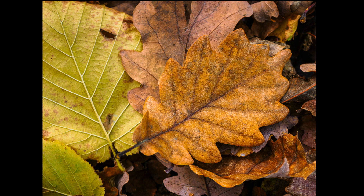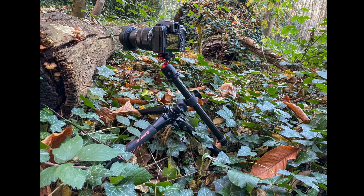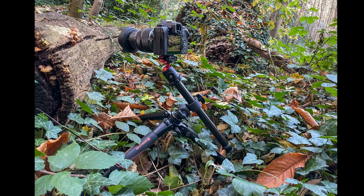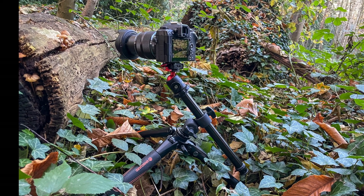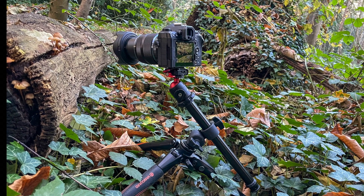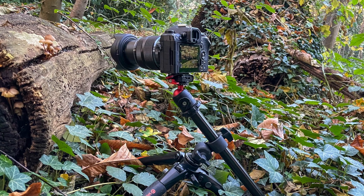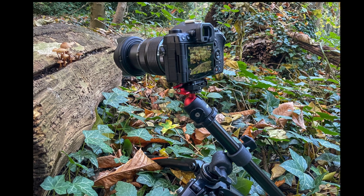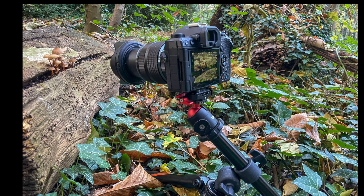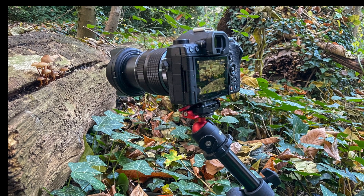If you have any queries, please let us know in the comments below. This is another shot of a small group of fungi. We've got the tripod wedged there and the arm extended a little bit, and we adjusted the ball head to get exactly the right position. Using this with a conventional center column would be almost impossible — I've tried it and it's much easier with this arm.